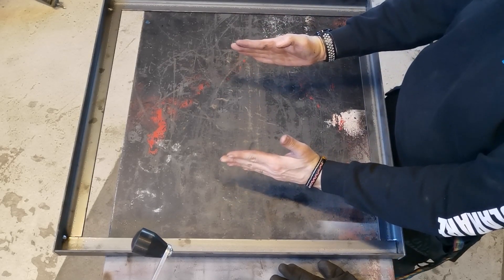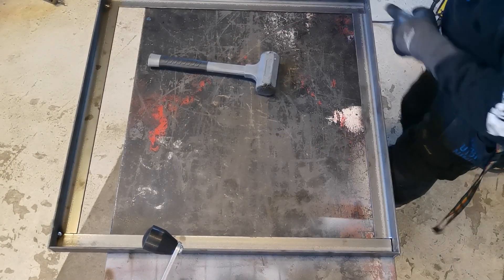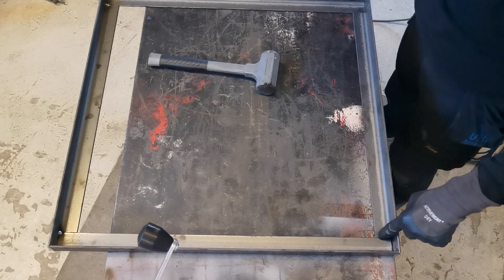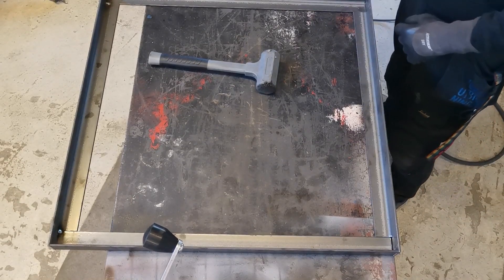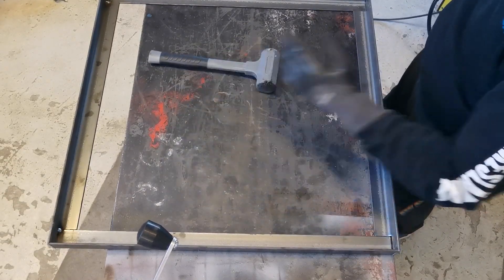So what we need to do now is slightly adjust it to bring it back into square. What I'm going to do is tack these two corners and then tack the frame to the table so that I can adjust that back edge.